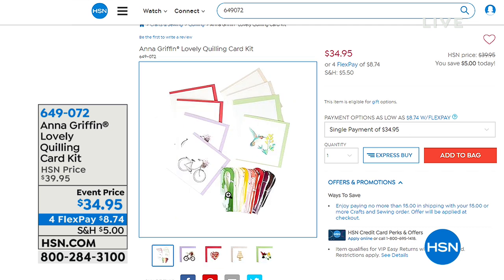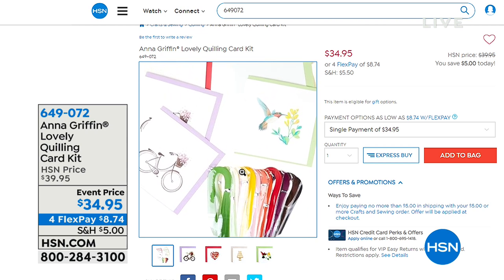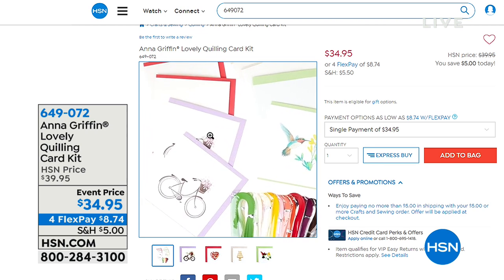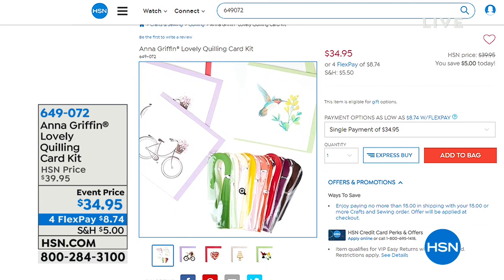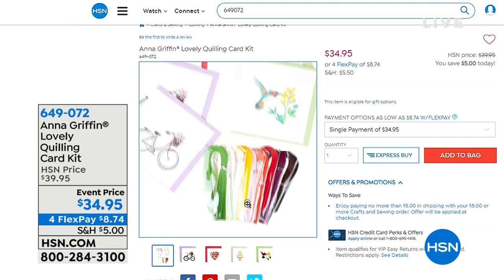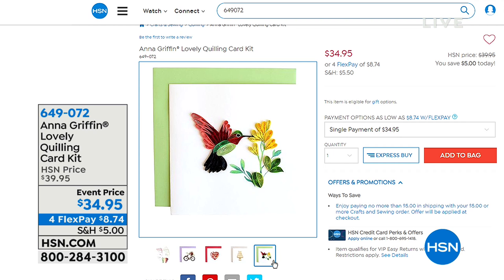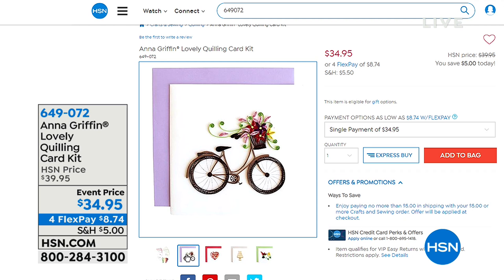Check out how cute this is. This is a quilling card kit — it's coming up next, actually we're going to do it right now. And we also have with that the Ease Tool Bundle. What happens is you can do quilling by hand, or imagine if you had a tool that's going to make it really easy. I'll give you the information on that tool coming up as well. It's called the Ease Tool Bundle. And Andy, you're going to demo that as well.